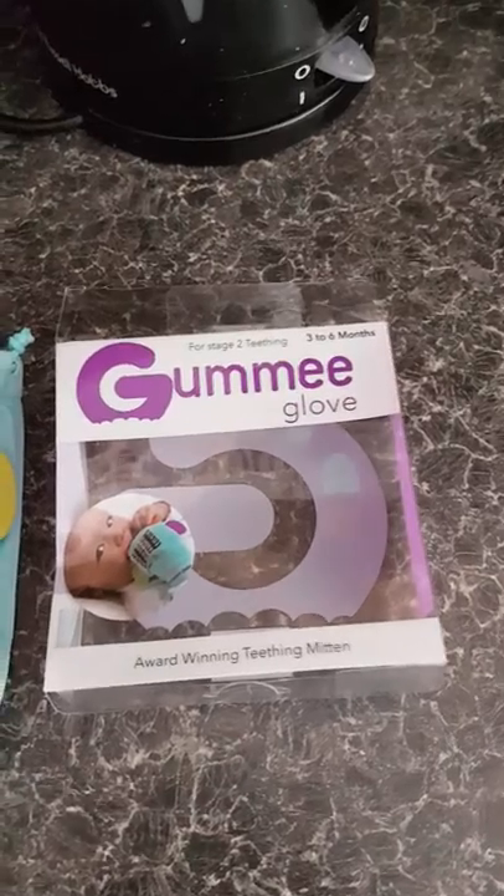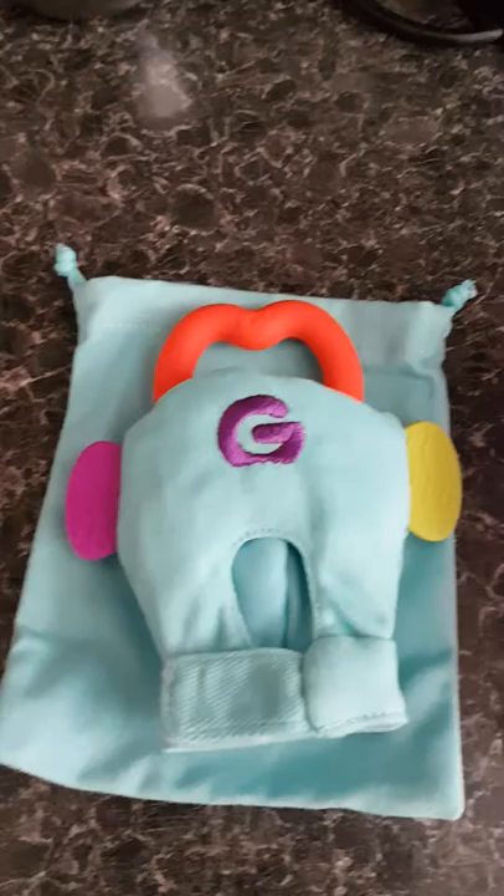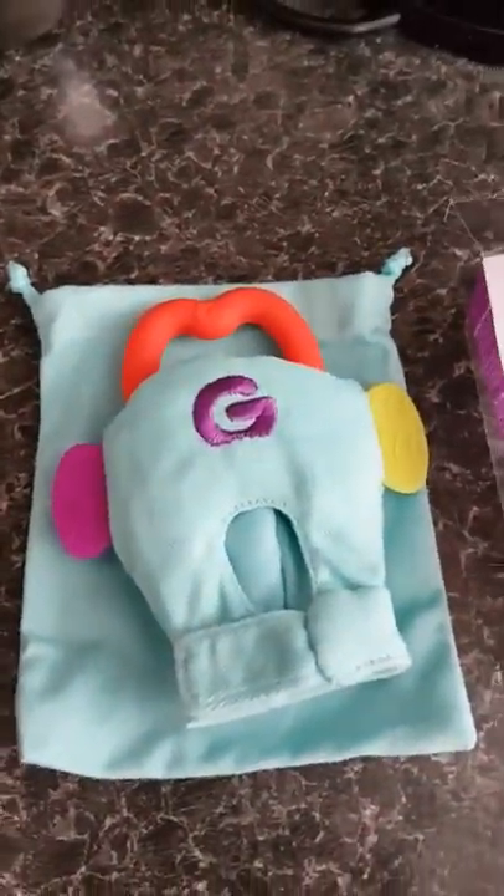So yeah, the Gummy Glove stage two teething, three to six months — this is what it looks like. Alright everyone, I'll see you when he's tried it and I'll come back and let you know how it went. Bye bye!